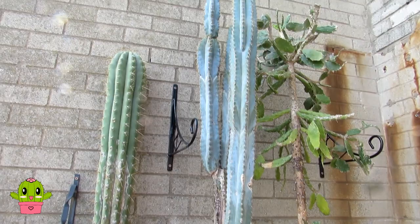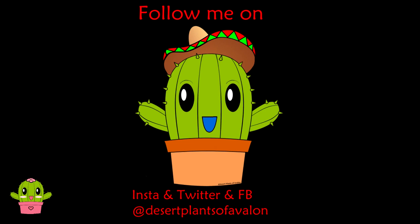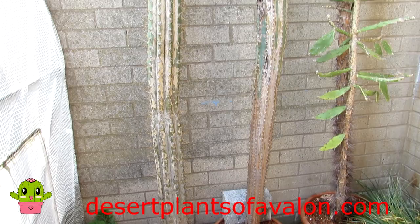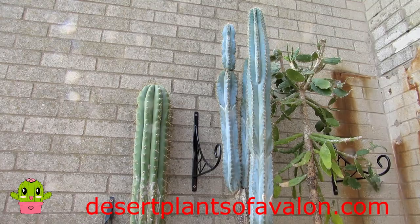Thank you so much for watching everyone. If you haven't done so already, don't forget to subscribe and click the notification bell. You can also follow me on Instagram, Twitter and Facebook at Desert Plants of Avalon. For more growing tips, please check out my website DesertPlantsOfAvalon.com. Have an amazing giant cactus-powered day!